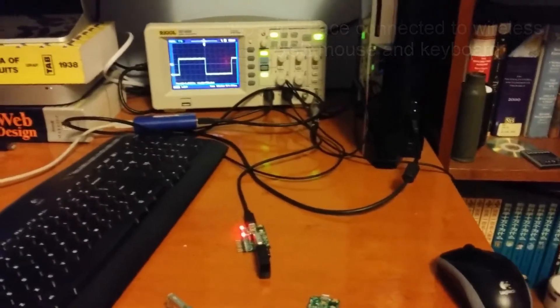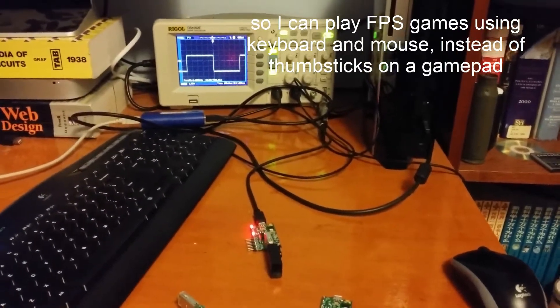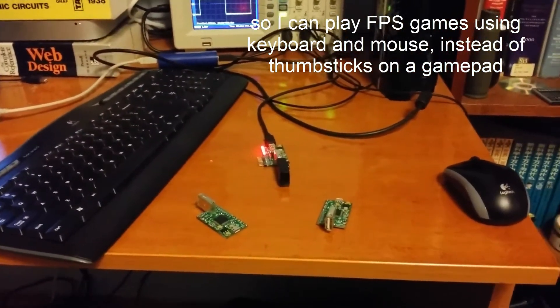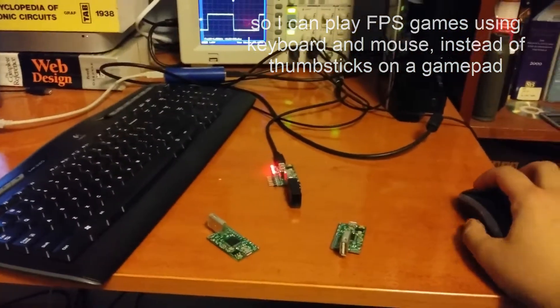So instead of playing with a DualShock 3 PlayStation 3 controller, I can play a first-person shooter using the keyboard and mouse instead, which is much better and much more accurate.